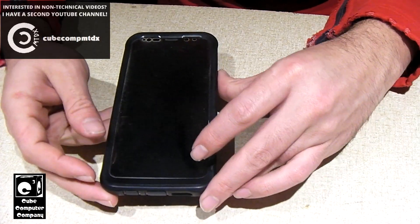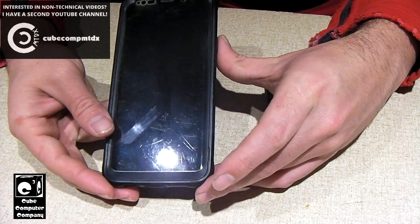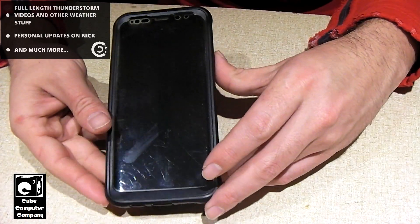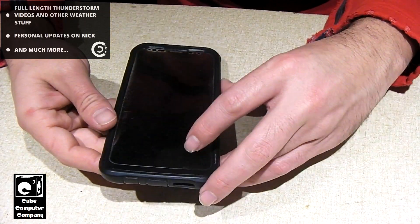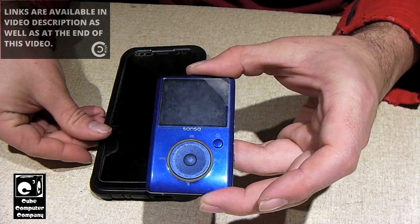But about 12 to 15 years ago, before everybody had a smartphone and your mobile phone was just a little flip phone, we had these things — an MP3 player.